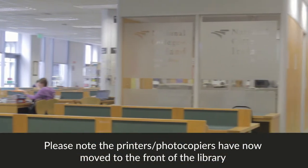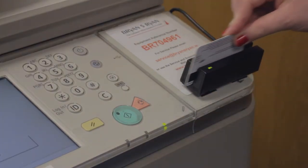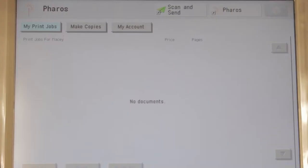The four printers at the center of the library can be used for scanning. To begin scanning material, first swipe your card, then select scan and send.